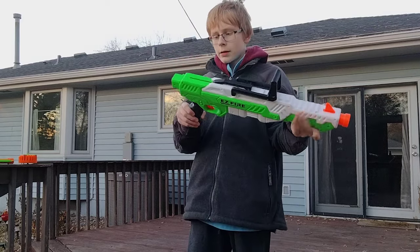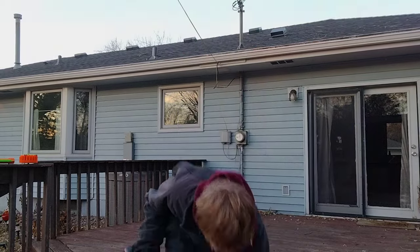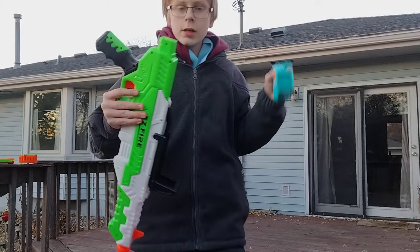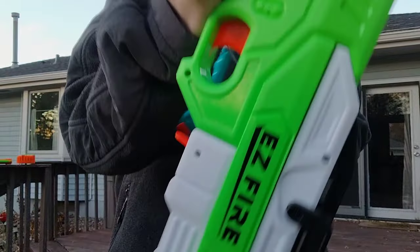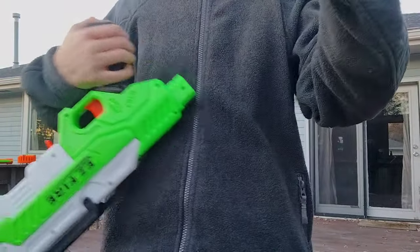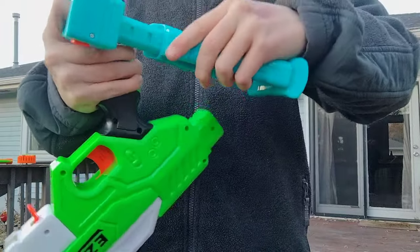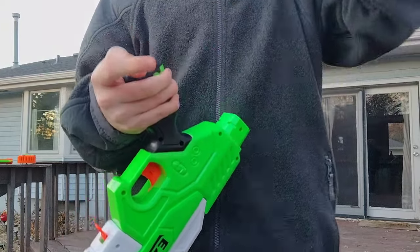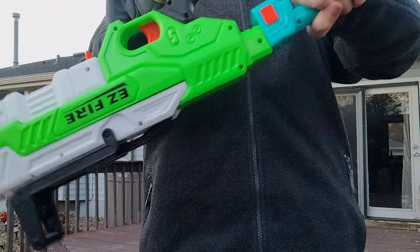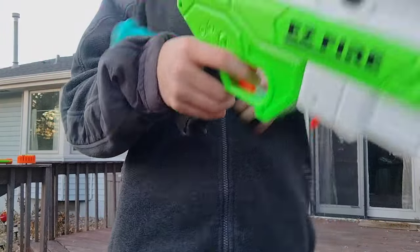The coolest feature of all is an N-Strike stock attachment point, right here. This is the stock it comes with — a buffer tube stock which has multiple adjustments. It just attaches on like that, and to remove it, just press down on that and it slides right off.